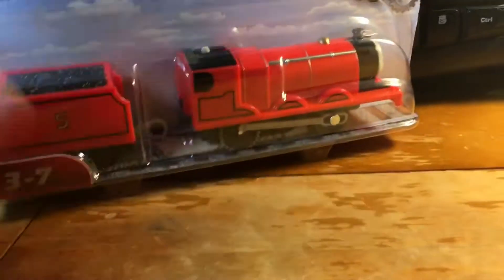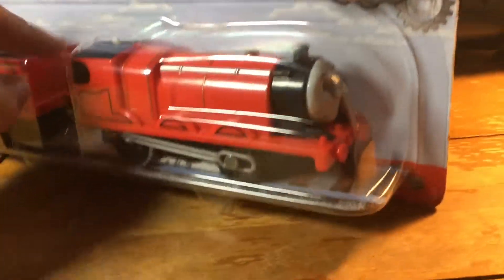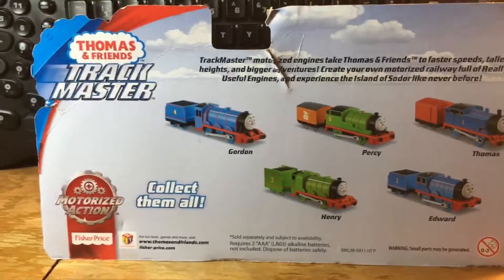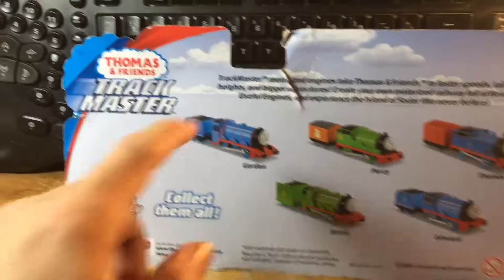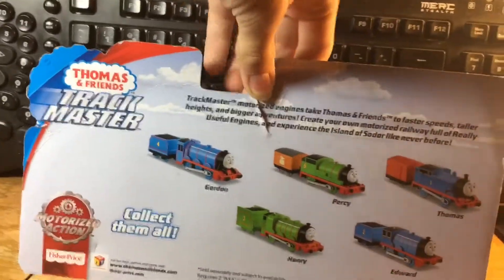Right here you've got James with his splendid paintwork with his tender right there. And then there is James' face right there, just sitting on some fake track in there. And then on the back you can see some of the other characters that you can collect, as well as a little read-up there if you want to take a look at that.